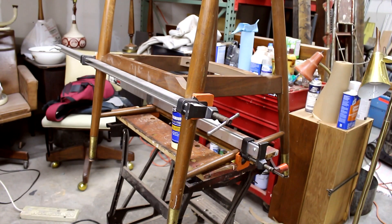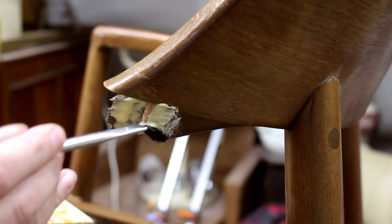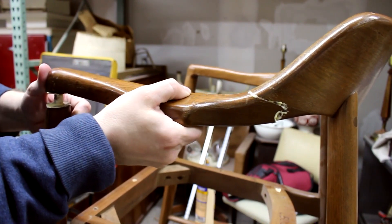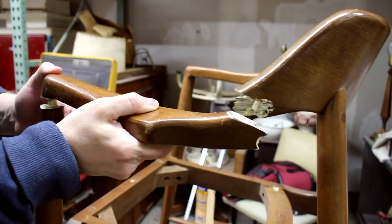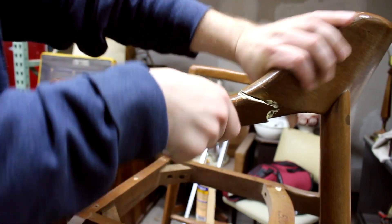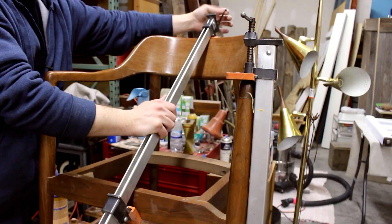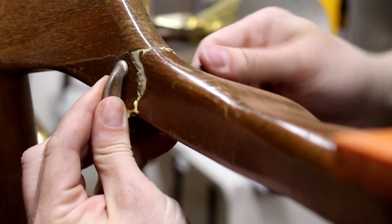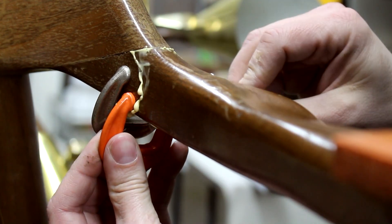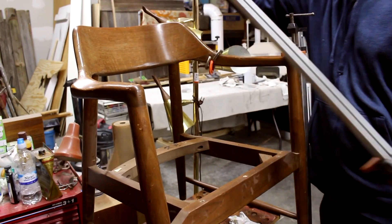Here it is all clamped up. After the leg joints were dry, I took the clamps off and it was time to reattach the arm. I put in plenty of glue in all the joints and kind of wrestled it into place, then put some clamps on — including some really little clamps for the small piece. I let that dry overnight, then took the clamps off, and it was time for stripping.